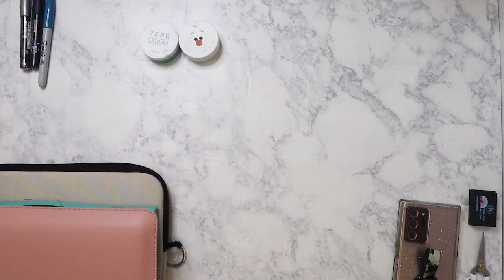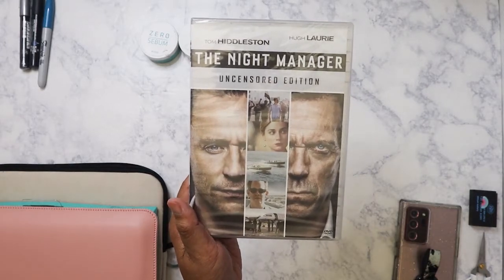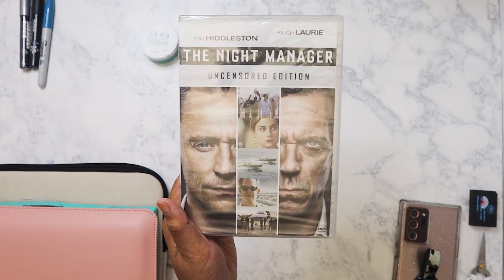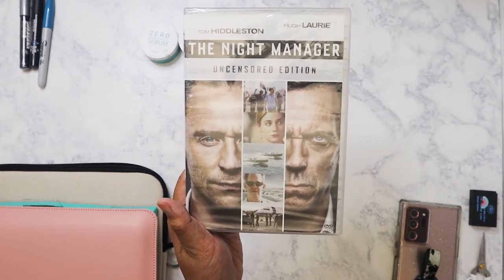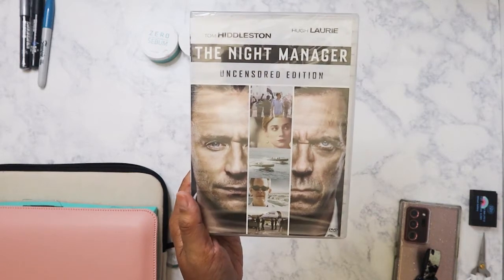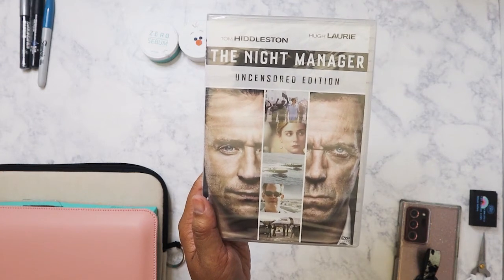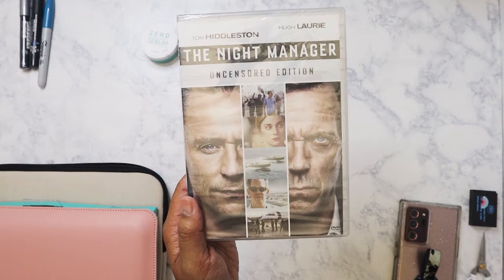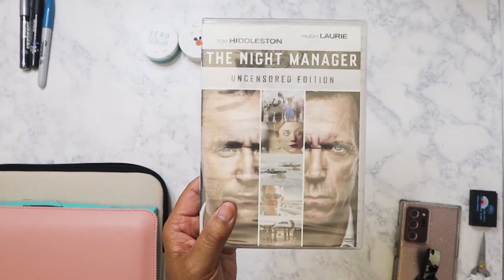The next thing I picked up: I'm a big Tom Hiddleston fan, so I went ahead and ordered the DVD version of The Night Manager. I'm a bad Tom Hiddleston fan because I've actually never watched it — I've only seen part of the first episode. I figured I'd just go ahead and order the DVD. I think it was seven dollars and it's the uncensored edition, so maybe on a three-day weekend I'll just binge-watch it.